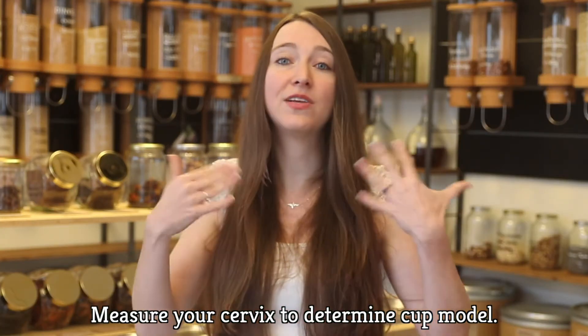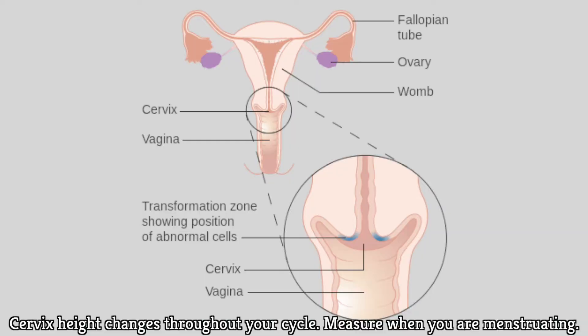The most important thing is that you want to figure out the size of your cervix. The height of your cervix changes throughout your cycle, so it's important that you measure your cervix while you are on your period, since that's when you will be using the cup.